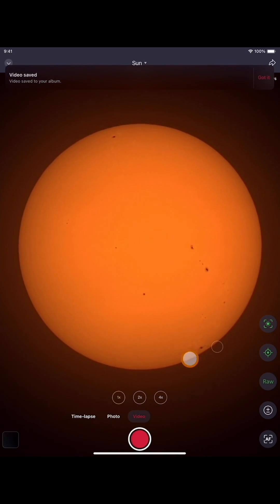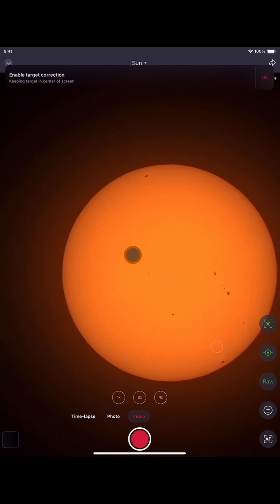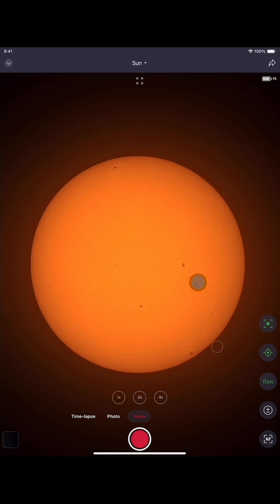So now that my video is done recording, let's go to it. Let's see how we can stack the video and let's see how well, or how much better, the image is going to come out.